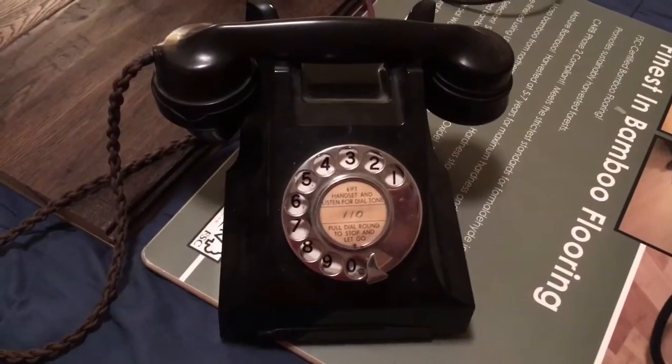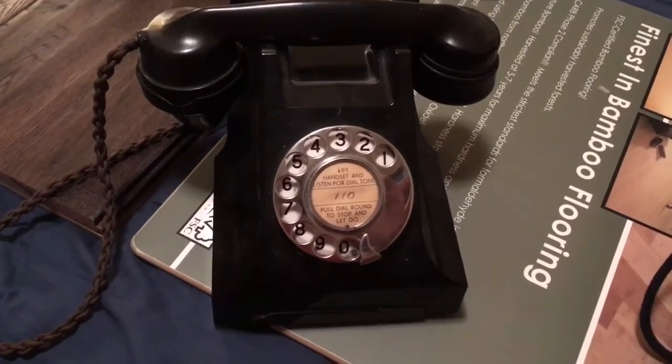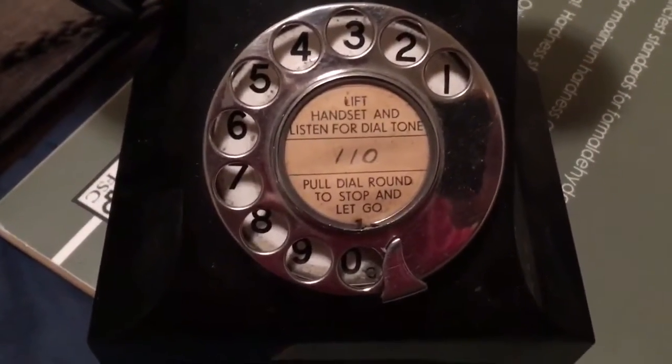Welcome back to Something Phony's YouTube channel. Today we're going to be taking a look at an English telephone, a GPO Model 322 telephone. As you can see it has a nice chrome dial, cool vintage dial card — original.